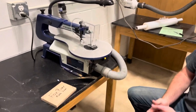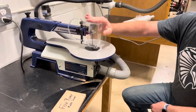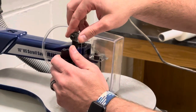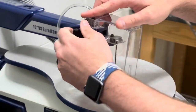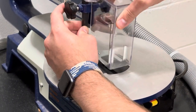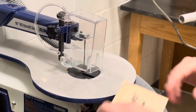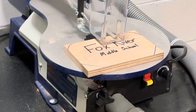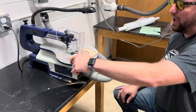On the scroll saw there are a couple safety features to point out. This silver piece in this plastic case is called the hold-down foot, and this is the hold-down foot lock. To release the lock, you're just going to turn the knob like so, and this allows you to move your hold-down foot up and down. You want this foot to be just right above your stock — that's perfect. This ensures that the wood is secured down to the tabletop while you're making your cuts.